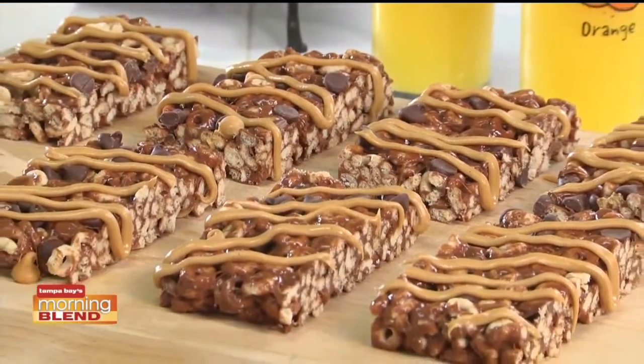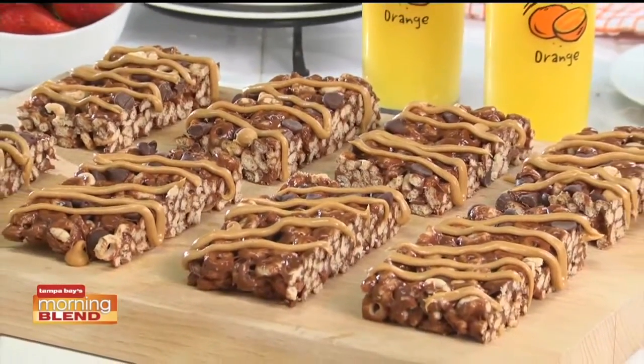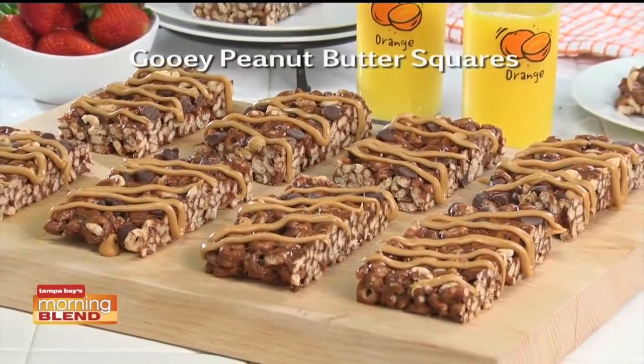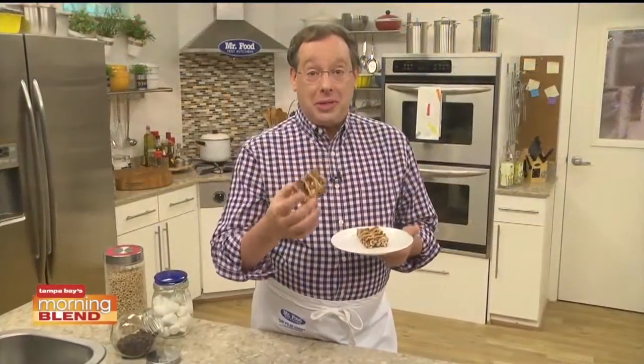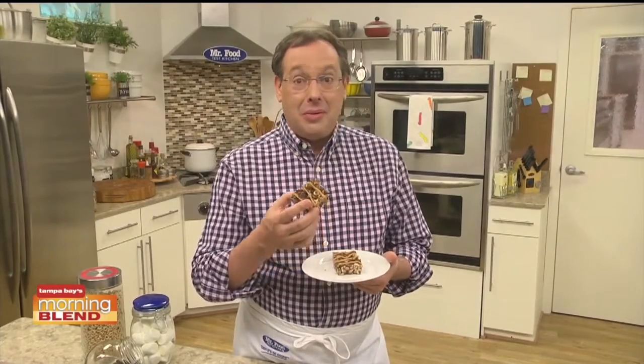Rather than waiting to make these, why not go online right now and get the recipe for what we call gooey peanut butter squares. This way you can enjoy them as soon as tonight or tomorrow after school. I'm Howard in the Mr. Food Test Kitchen, where today we found a gooey way for you to say, ooh, it's so good.